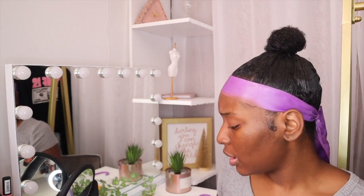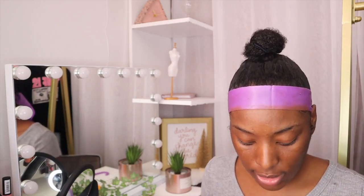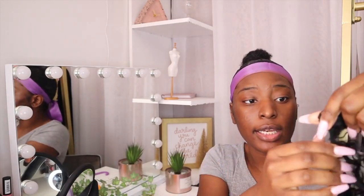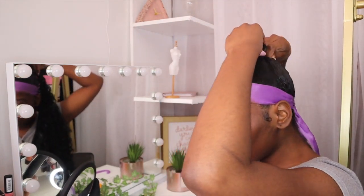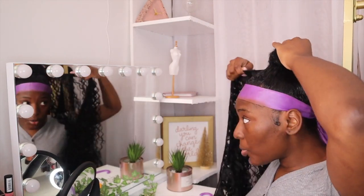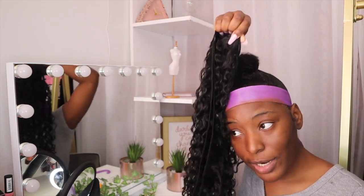Now we're going to begin wrapping the extension hair around our bun. It's super simple — all you need is bobby pins and just wrap. It's doubled and I'm going to keep it doubled. I'm going to take my bobby pin, hook it onto the end of the tracks, then hook the bobby pin into the back of my bun so the hair is hooked onto my hair. Now it should be hanging from your head — all you want to do is wrap it around until you run out.